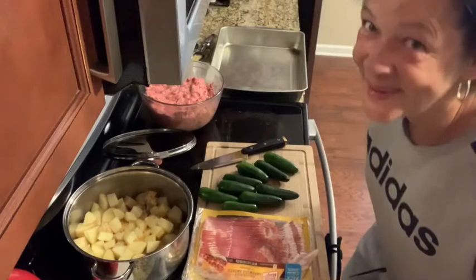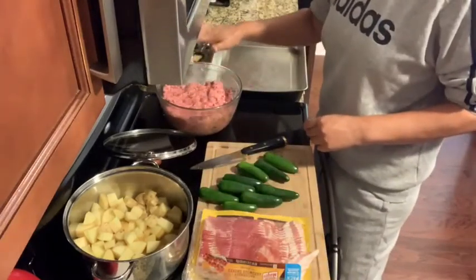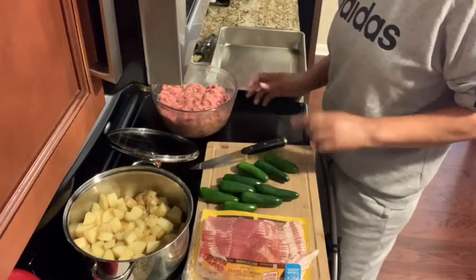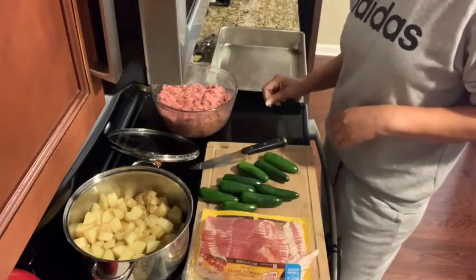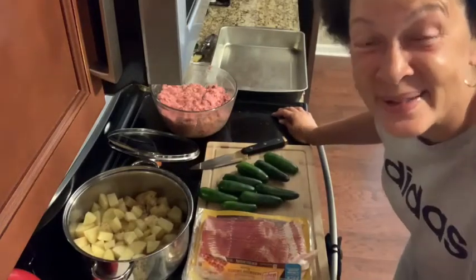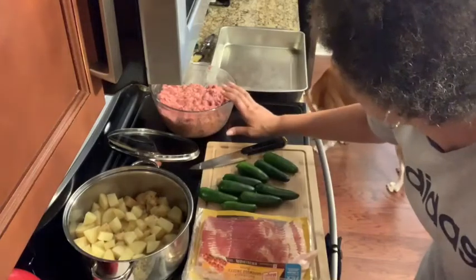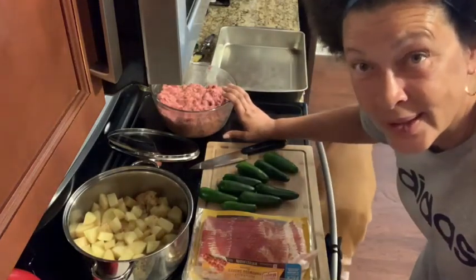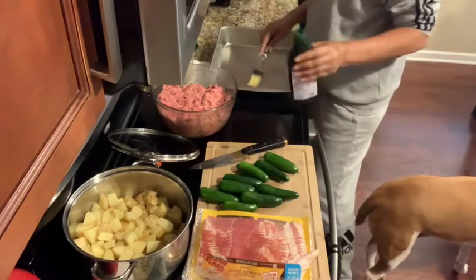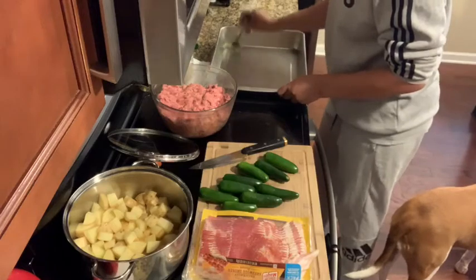Now we are getting to the meatballs. I mixed everything together - my salt, my garlic, my white pepper, oregano, and my paprika. I got a little confused there for a minute because I was talking about frying my hamburger meat in oil, but I'm not frying anything - I am only putting a little bit of oil in my pan because that's where I'm going to put my meatballs.